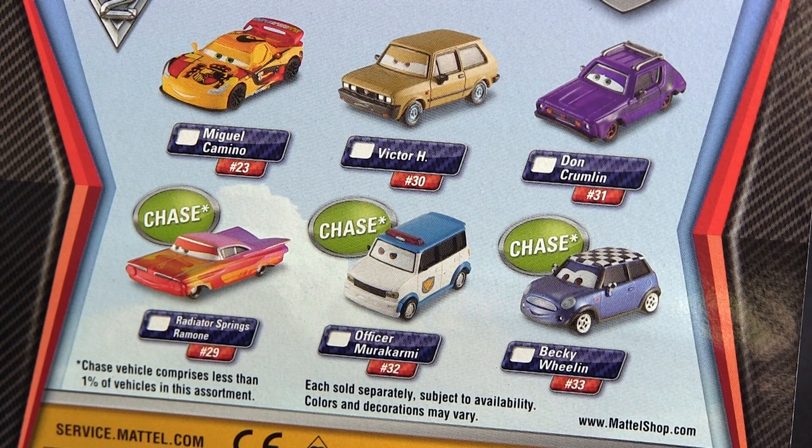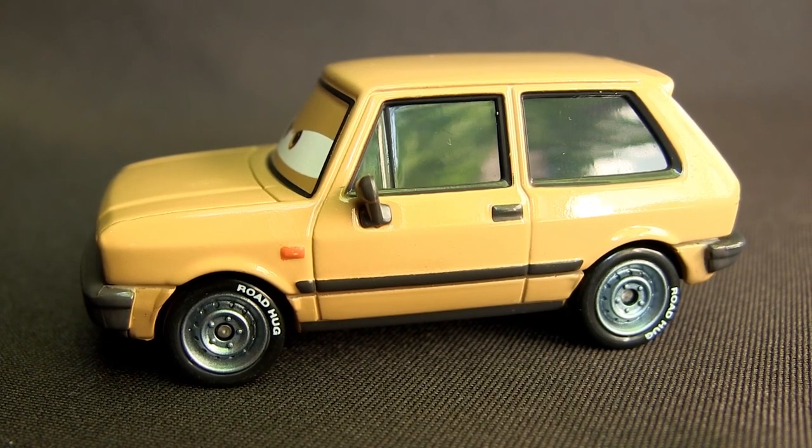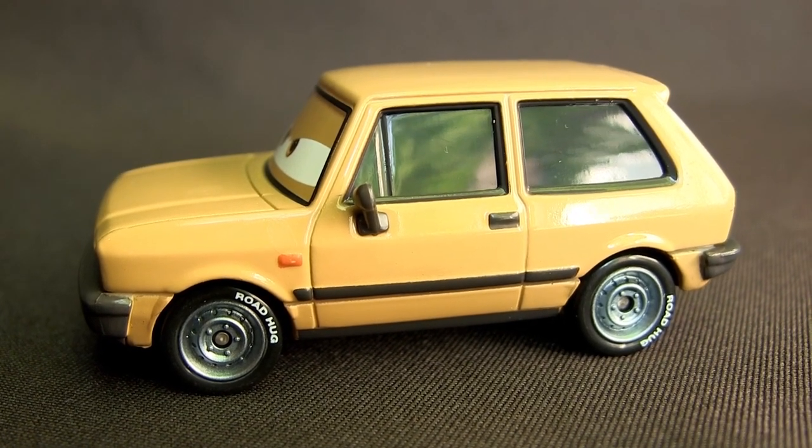On the backside of the package you see there are the next two chase pieces listed. Victor is modeled after a Yugo, which was a Yugoslavian car manufacturer.